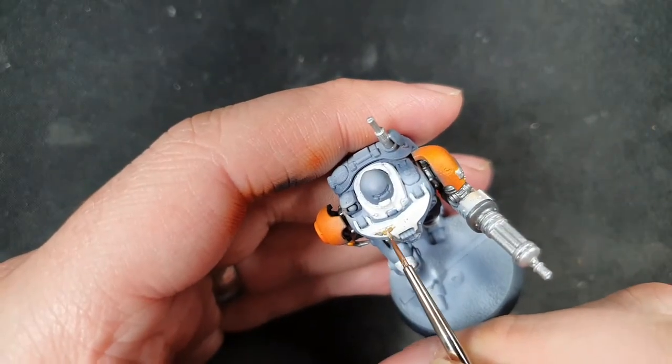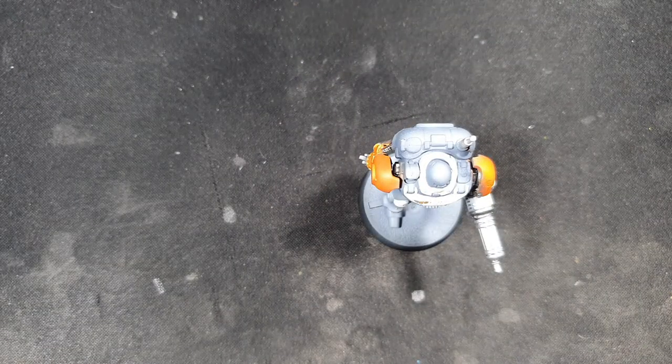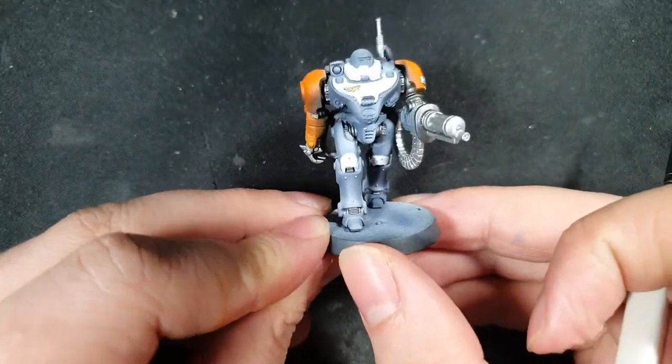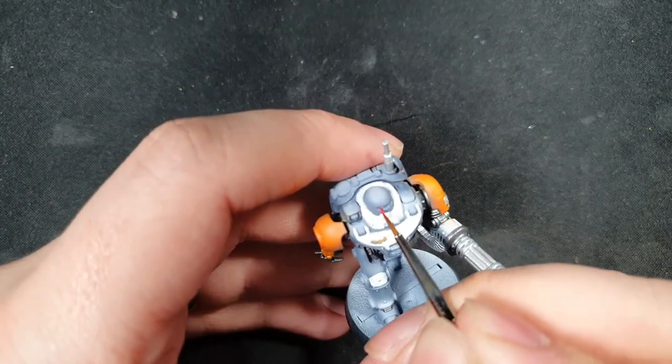I'm using a splash of gold air just for the imperial symbol on his chest. Now I'm using a little bit of bright bronze just to pick out on the backpack this conduit type thing that I felt needed it.